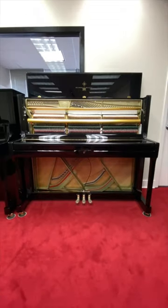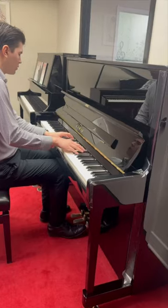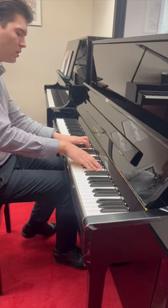The K500 features a partial upper duplex scale that enhances harmonics in the treble range, adding richness to the piano's tone. This piano includes Neotec key surfaces, which offer a better texture and grip for the player.